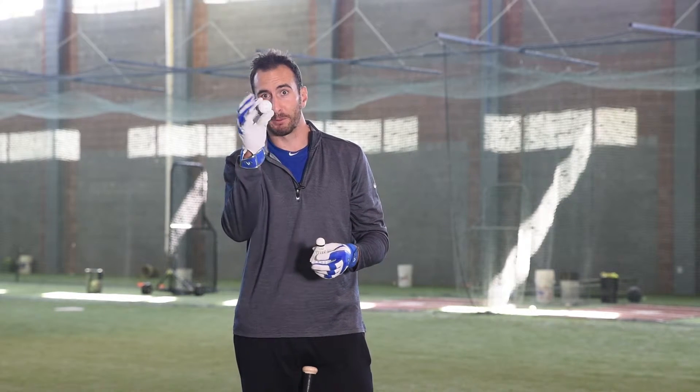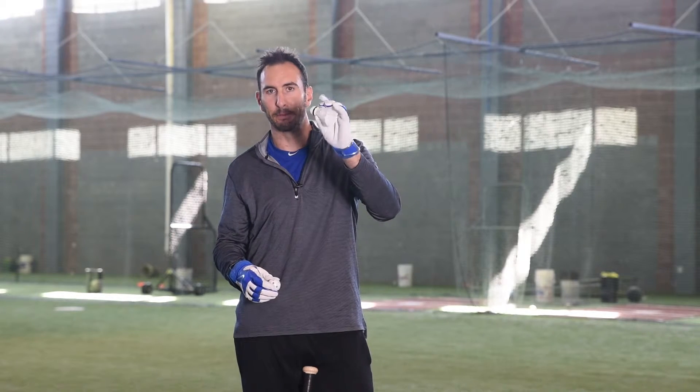This is Adam Rosales with Major League Utility at MLButility.com and we're going to do the off-speed pitch drill. I like to call it the birdie drill. We're going to need a small wiffle ball and a birdie. The coach is going to throw either one — you're not going to know because he's going to have it behind his back. You're going to have to react to either the fastball, which is the wiffle ball, or the change-up or off-speed pitch, which is the birdie.